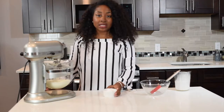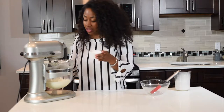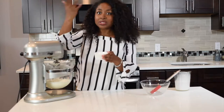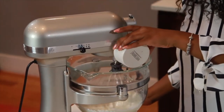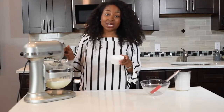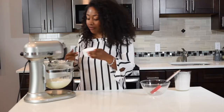While it's mixing, I'm going to take some of the powdered sugar. This is regular confectionary sugar. I'm going to add it to the mixture, but I'm going to turn it down a little bit, because if you don't, it's going to poof up in your face. The heavy cream itself doesn't make the whipped cream sweet — what's actually making it sweet is the confectionary sugar.